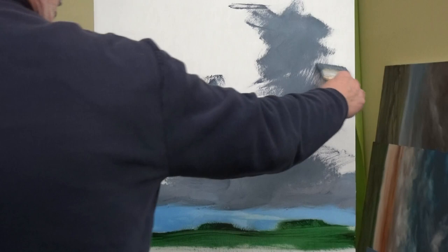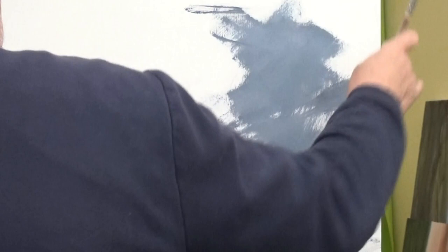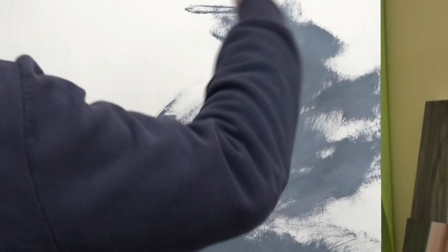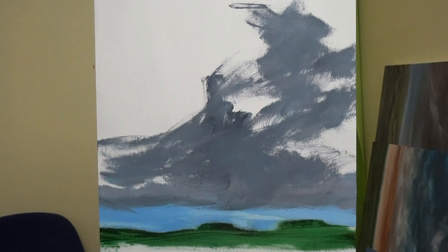I'm going to carry on just putting this grey on. There's no real pattern to what I'm doing — it's a bit of a slant that way, but that's the nature of the painting. It's got something about it that I can't quite explain. Right, so that's the grey stage done.